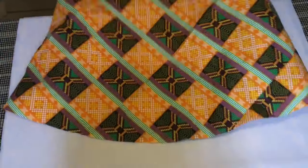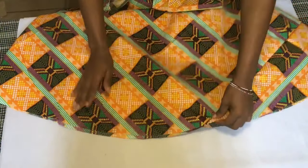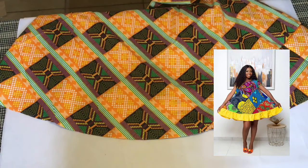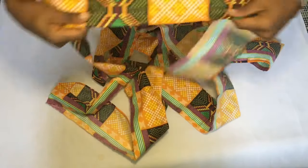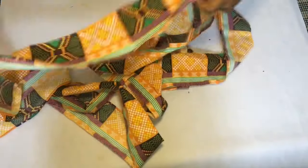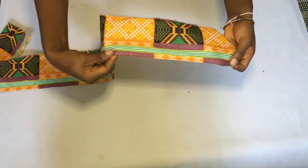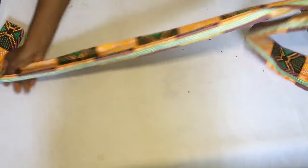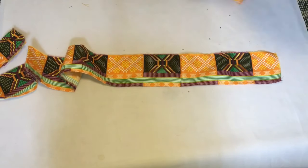Now remember, the dress we are following has a guard as the bottom. Although the original used another color, I'm going to use this same fabric. I went ahead to cut out a four-inch wide strip of fabric — it was really long — making sure it's long enough to cover a full circle because we're going to be pleating it all around. I hemmed one part of it and left the other plain.